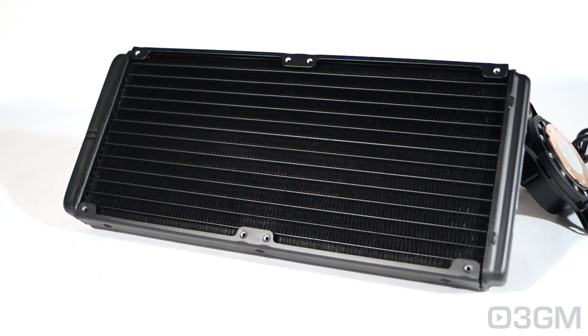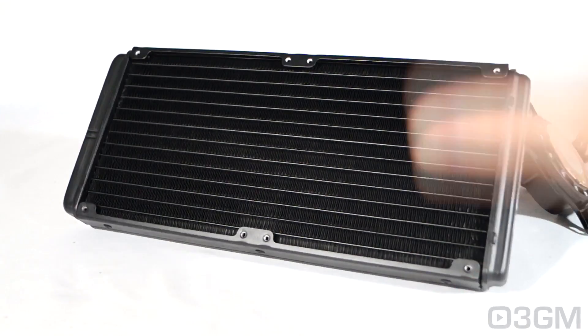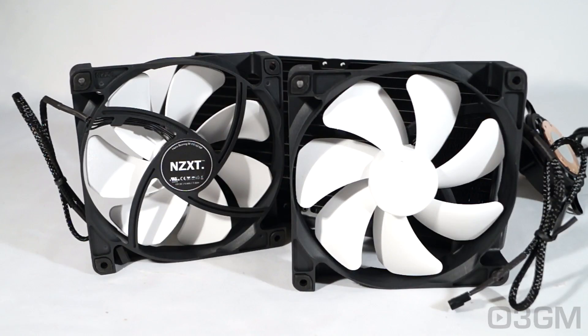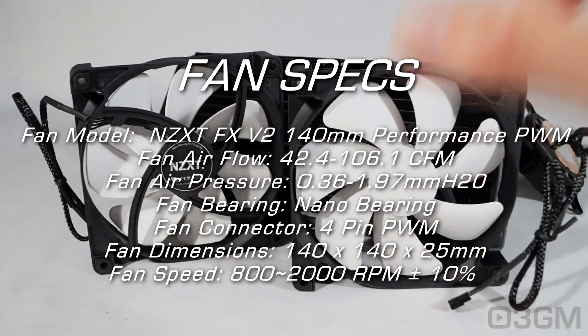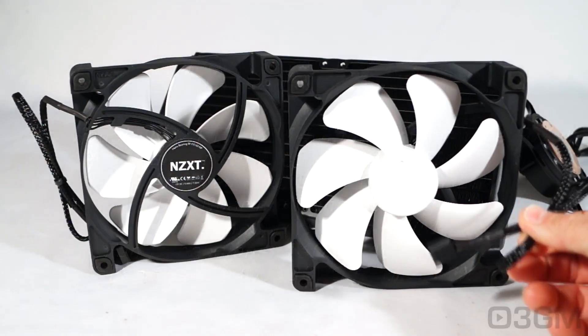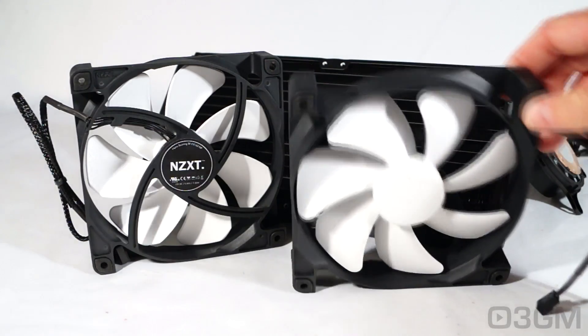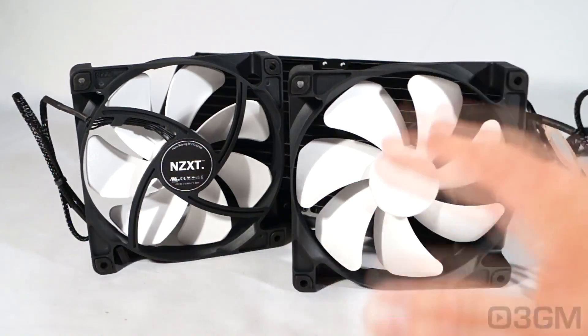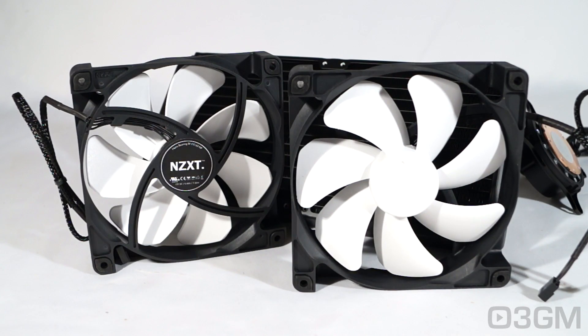Unlike some of the other robust ALCs on the market, this one comes with a humongous 280 millimeter aluminum radiator that has lots of fins. It comes with two 140 millimeter fans — the new NZXT FX version 2 140 PWM 800 to 2000 RPM fans, which have a four-pin connection and are sleeved. Note that they have four rubber contacts on each side of the fan, so it doesn't matter how you have it orientated in a push or pull configuration. You could also add another two fans for even better performance.